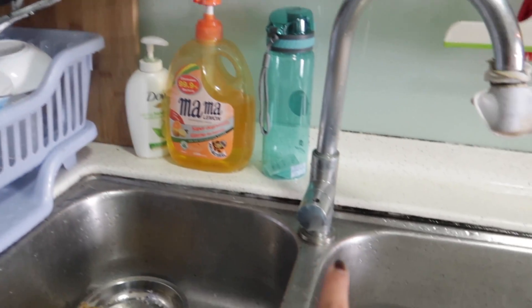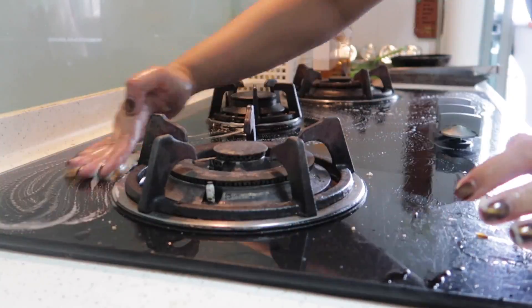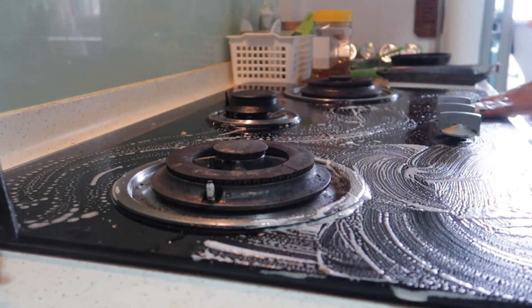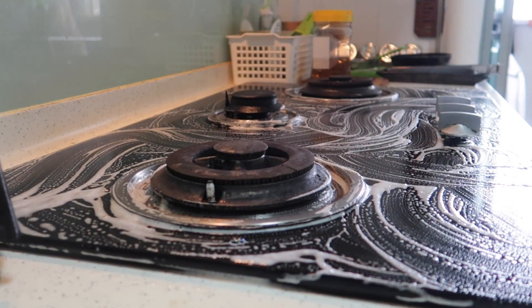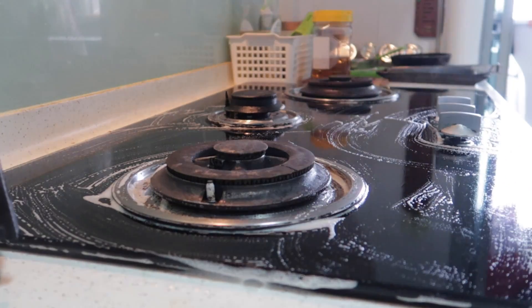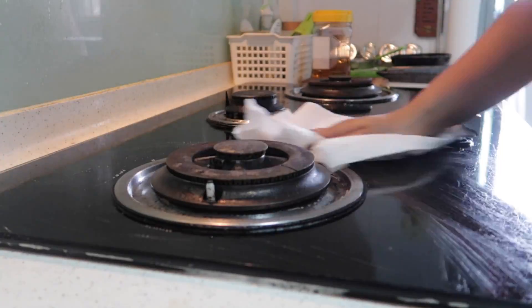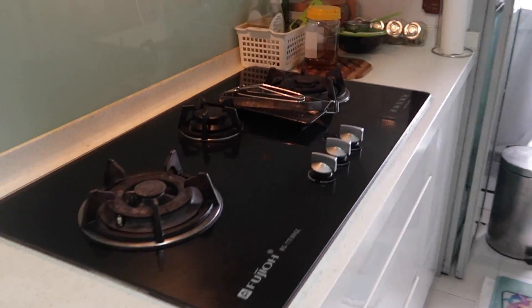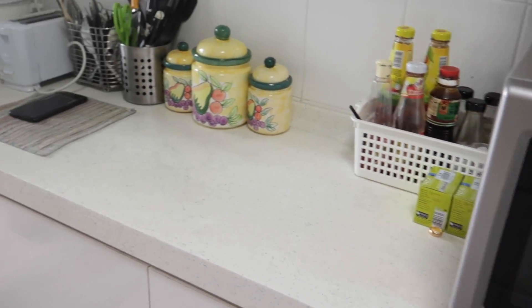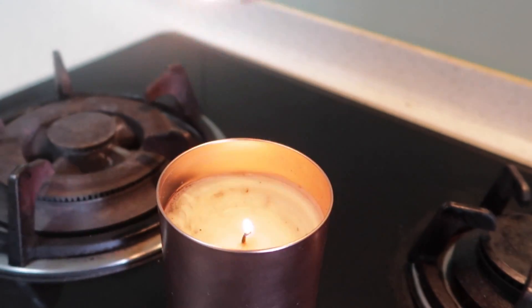My vessels are done, the sink is neat and clean, and the only thing left is the gas stove. I clean the stove and surrounding surfaces with the glass cleaner because it kills germs. I also have a glass panel in front of the stove which gets dirty from oil splashes, so I clean that with glass cleaner too. Now both kitchen slabs are clean, and I'm lighting a scented candle in the kitchen so there's a good aroma and the oily smell is gone.